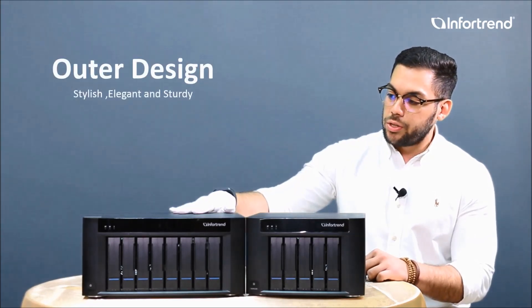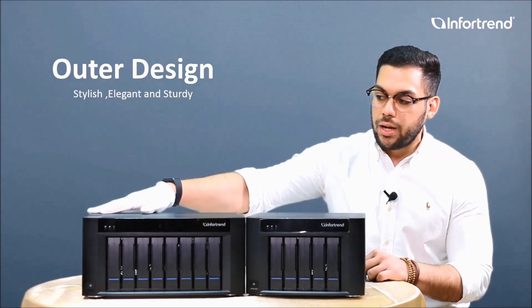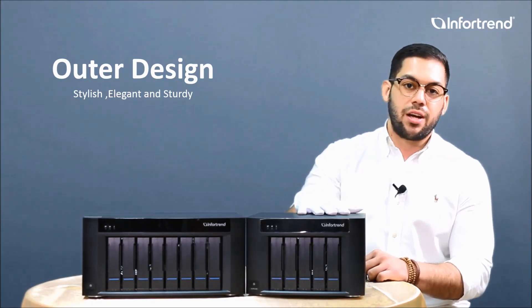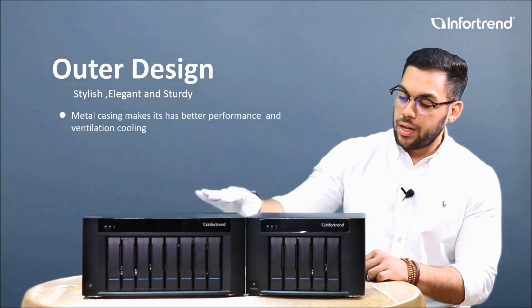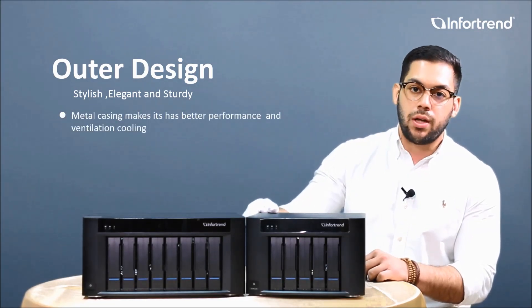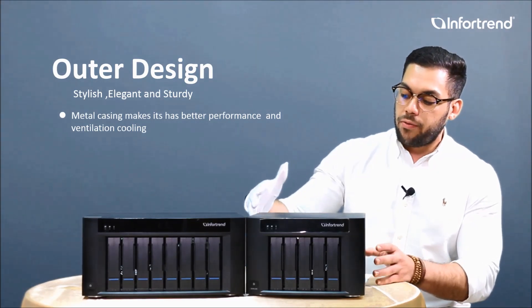First, we are going to begin with the outer design. As you can see, it comes in a very elegant, very stylish black color, and at the same time the casing is very sturdy and very durable.